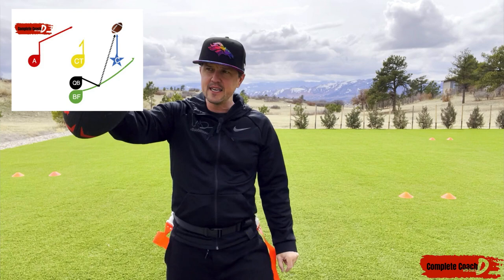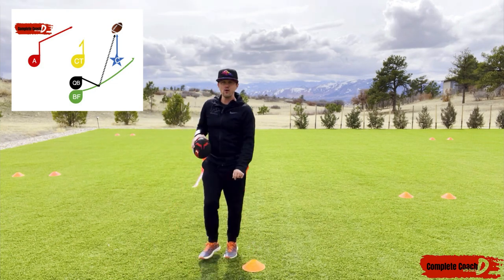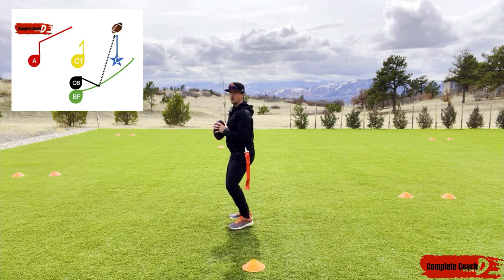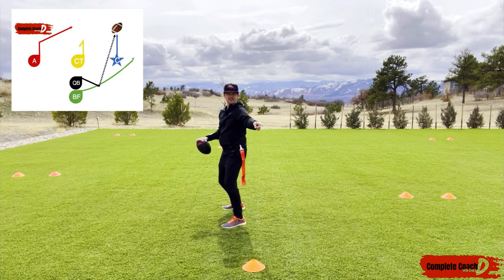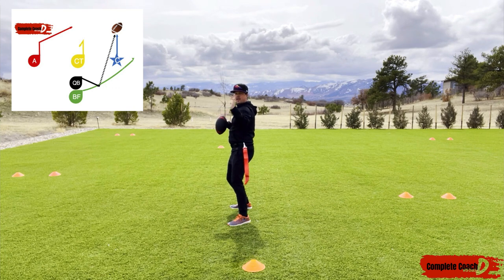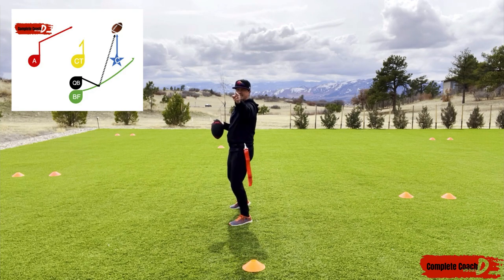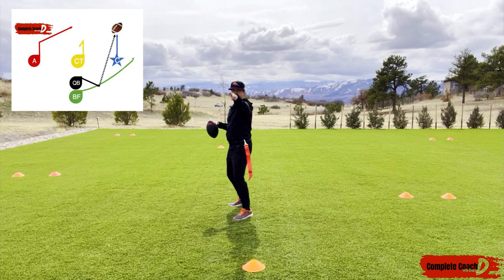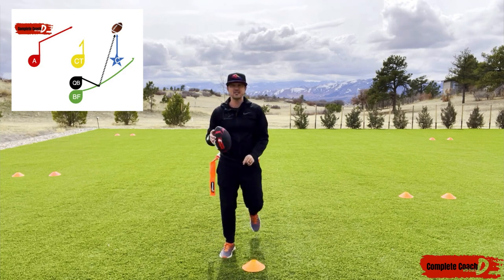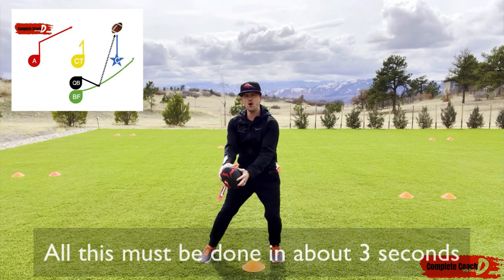Even if there's a rusher, I'm looking for that number one. Now if that's covered, or if there's a safety moving that direction or a cornerback, I just know they're fast. So I tell my quarterback: that's your number one, but right away I want you to quickly look for A doing a nice post. First I look here, then I go to my post, then if that's covered I go to B in the flat — the fake I just did. Then my check down is my center.